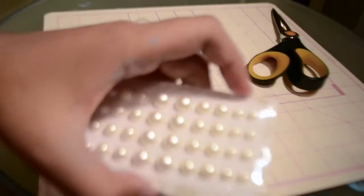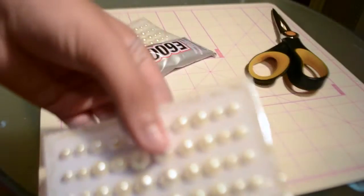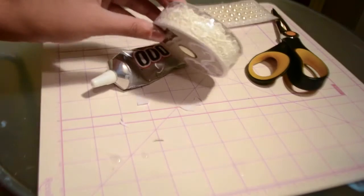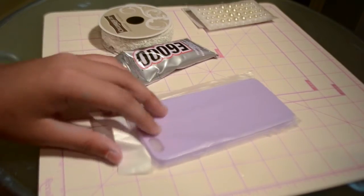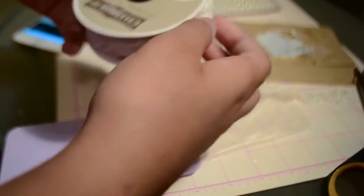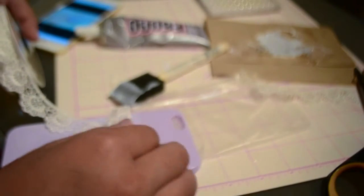Okay guys, this is the DIY lace phone case that is completely inspired by Tumblr. First you're going to need white flat pearls or regular pearls, scissors, a type of flowery lace, and E6000 glue. Most importantly, you're going to need a solid color phone case — I chose light purple. I'm taking my lace and lining it up the way I want to, using a Tumblr picture for reference.